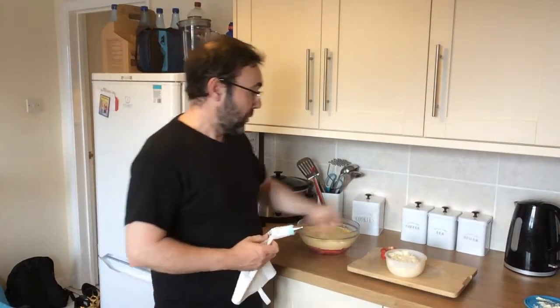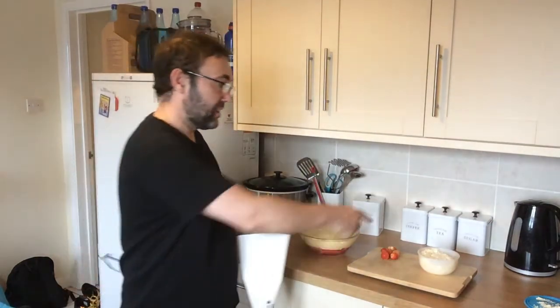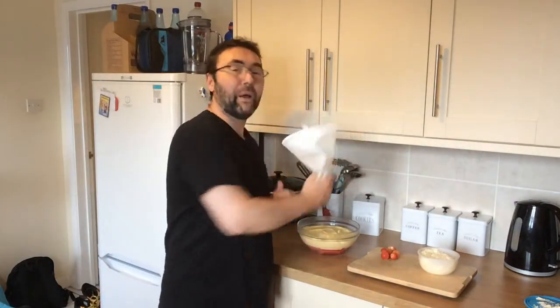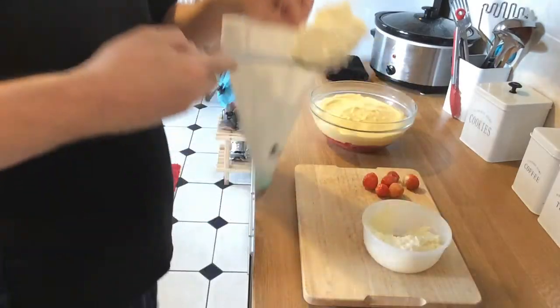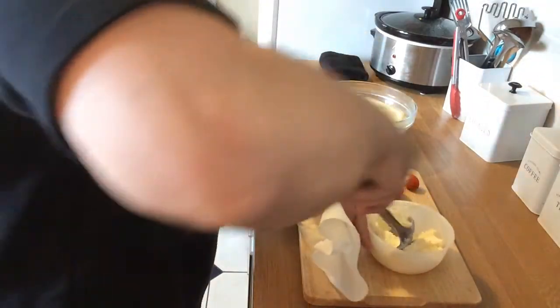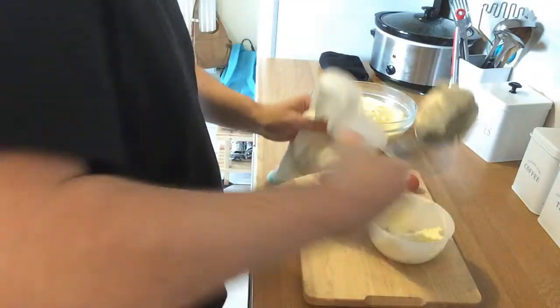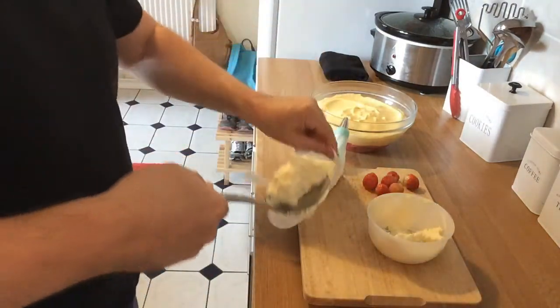For the last stage, we have some strawberries and cream and a piping bag. We put the cream in the piping bag and we're going to pipe that on top of the trifle.